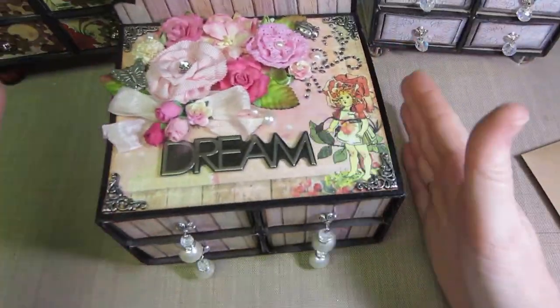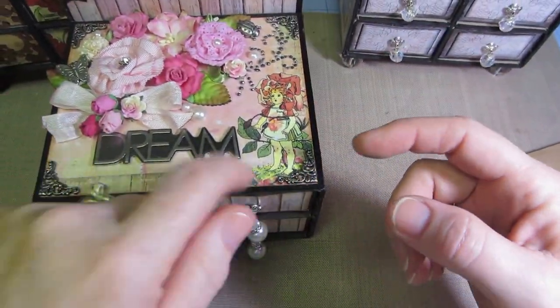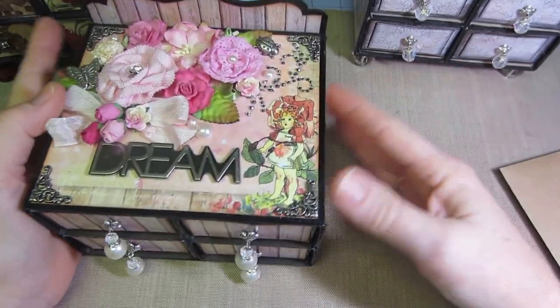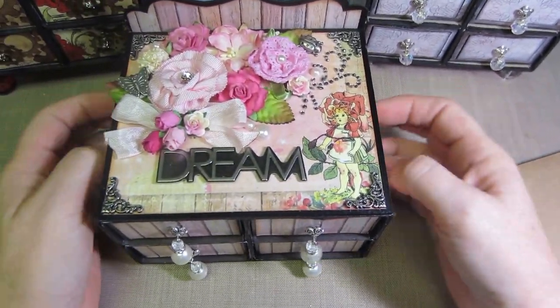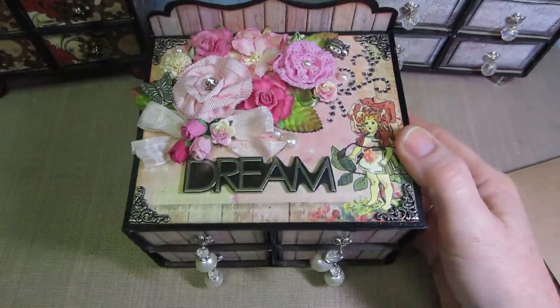I think I'm gonna make a six-drawer one — two, four, six boxes — and I might keep that one. These are for a craft show, but this one is for Kelsey obviously.